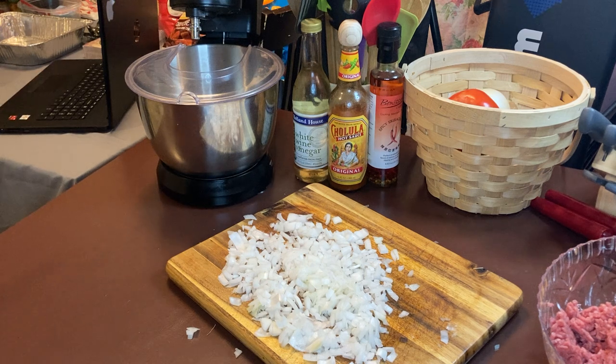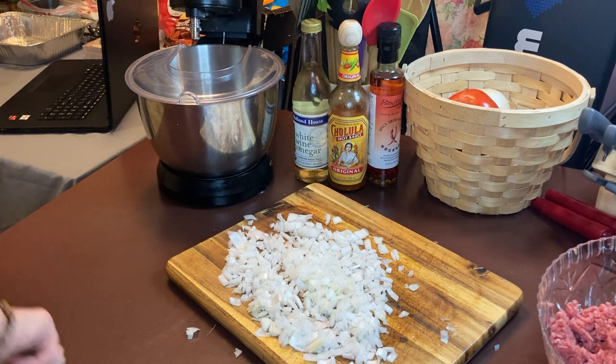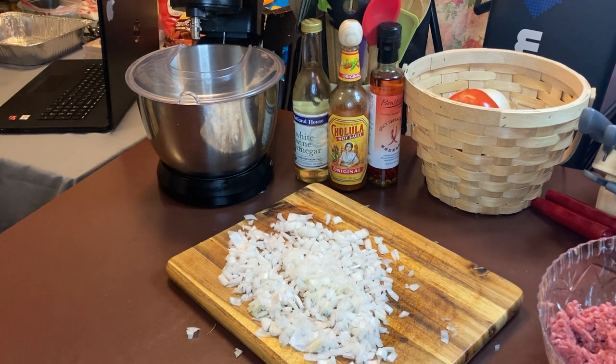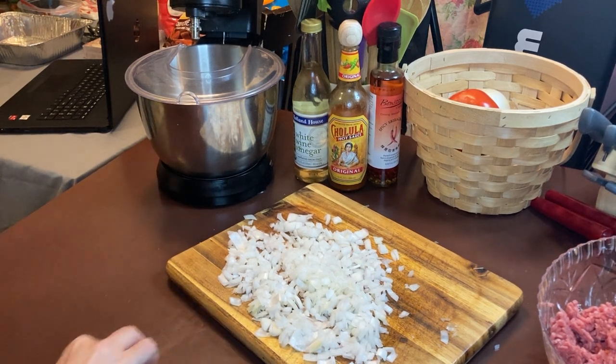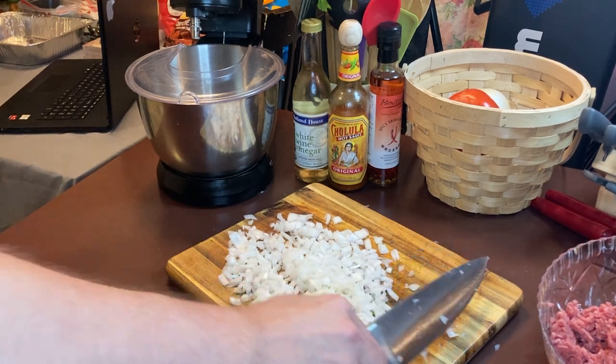Douglas is coming in here — he wants to say hello. Hey Douglas, come on in y'all. Douglas came to say hello. How y'all doing, YouTubers? Your taste test is coming up later. Who is tasting the food for you guys?